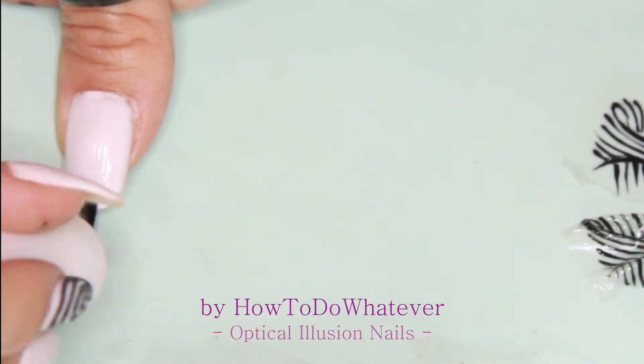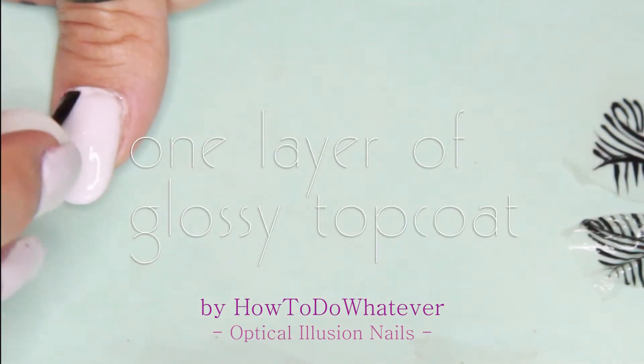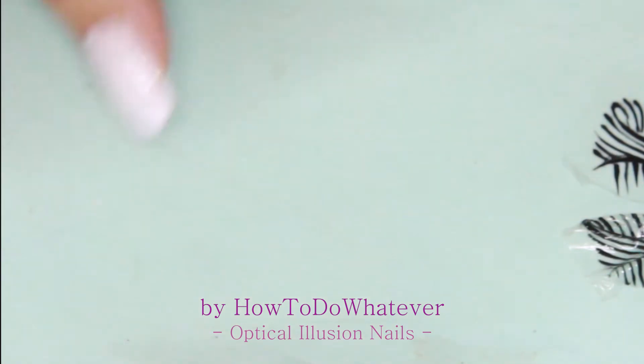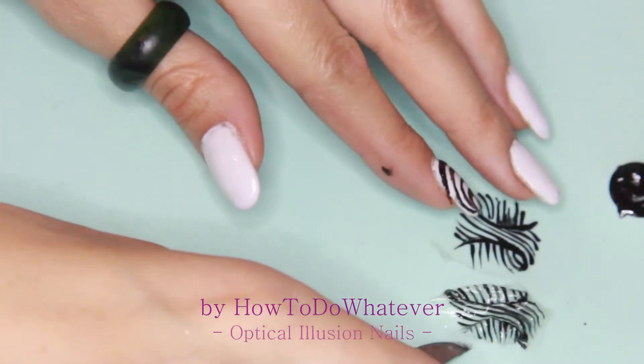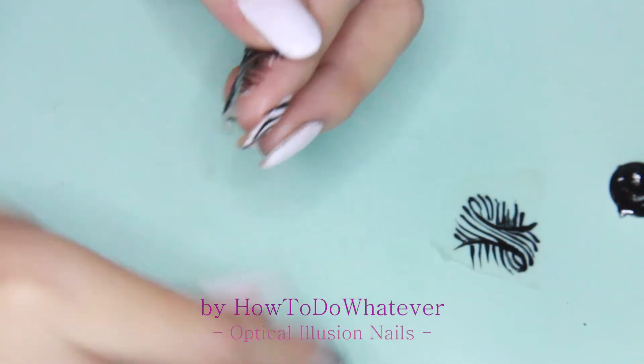I went in with one coat of clean nail polish on top of the thumb and then just held my breath and tried to get it on the nail without getting it on wrong.